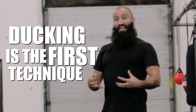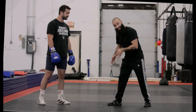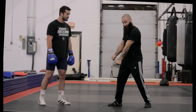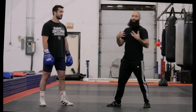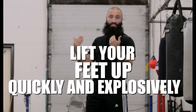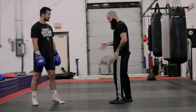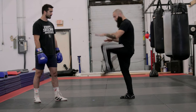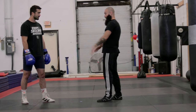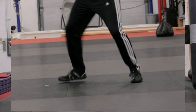Ducking is the first technique you learn to control levels in boxing. The fastest way to get down to the ground, in lieu of having something to physically pull you down, is to fall. So the first thing I tell guys to do when learning to duck is to lift your feet up quickly and explosively. In a sport like Olympic lifting or volleyball, this is called a drop squat — where you quickly pull your knees up and fall down to the ground.